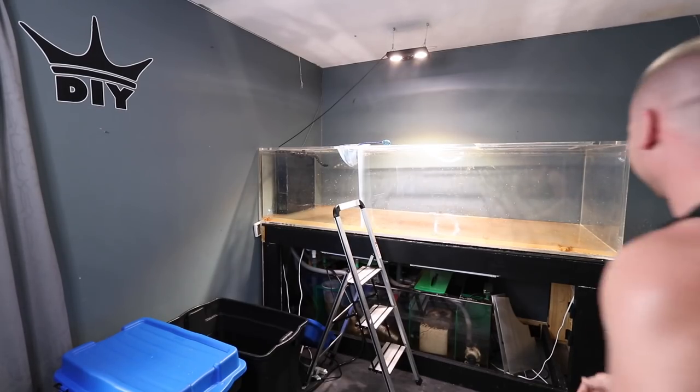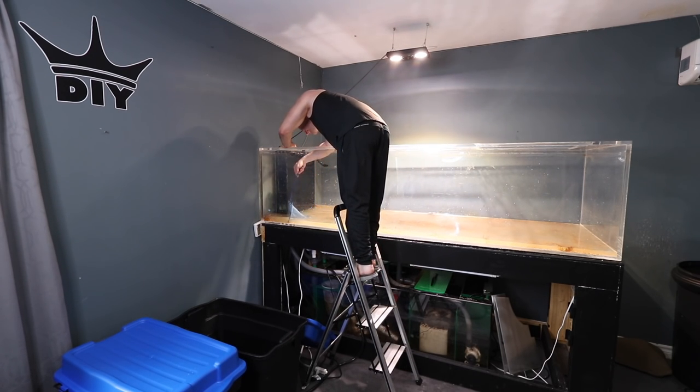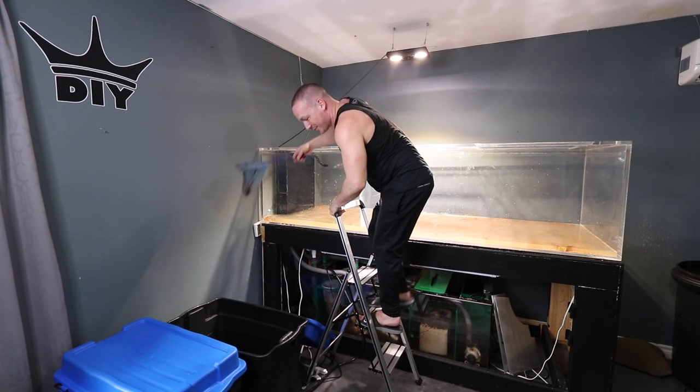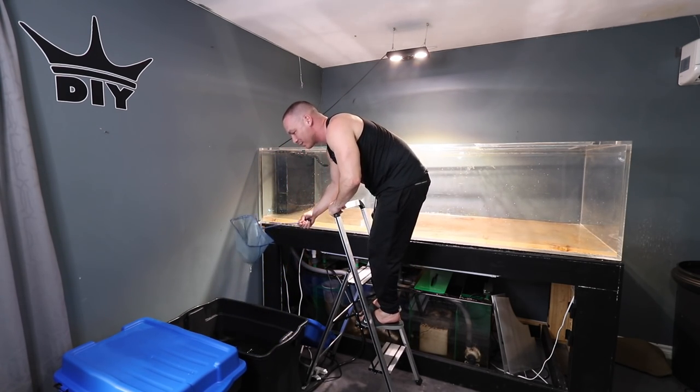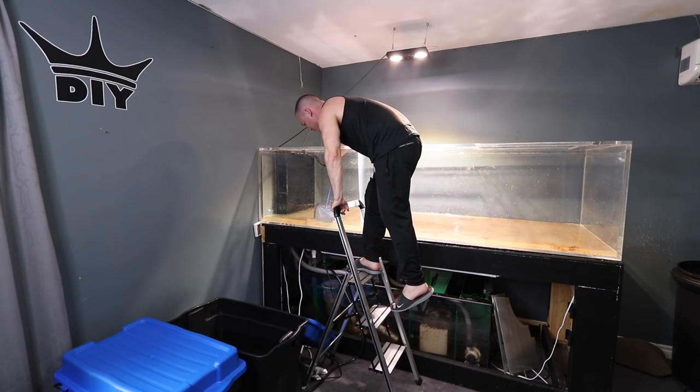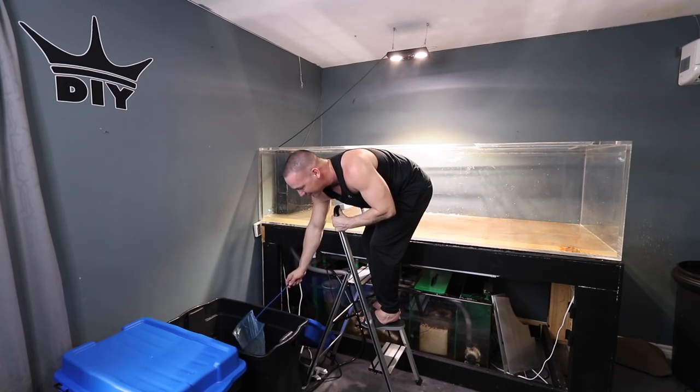Gary mentions he only works with sharks usually — he's dabbled with stingrays. Fish are pretty smart, but a lot of times if you just let them swim into the net as opposed to trying to catch them, it's a lot less stressful on them.